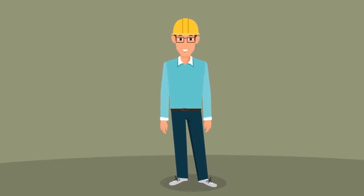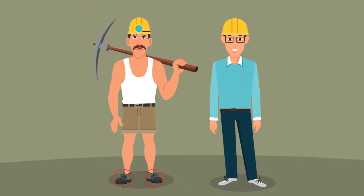Some men wear smiles, while some have to wear hard hats and hard safety shoes.